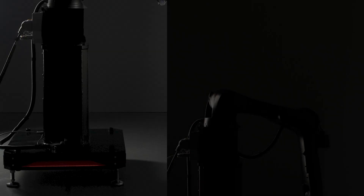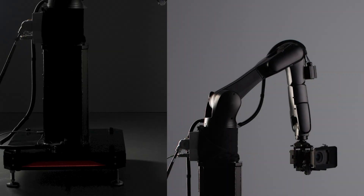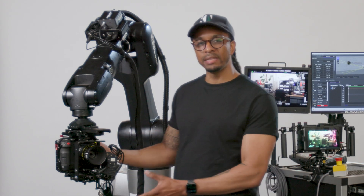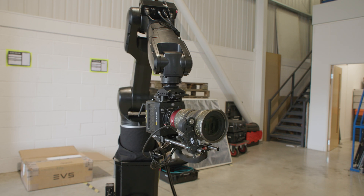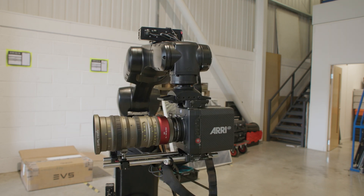It has a reach of 1.1 meters from the center, and it's mounted on a pedestal. The base of the robot has a very small footprint and can fit through most doorways. This robot has a payload of 10 kilograms, meaning your camera package cannot exceed 10 kgs. So your camera, your lens, and any other accessories within that package should not exceed 10 kilograms for this particular model.